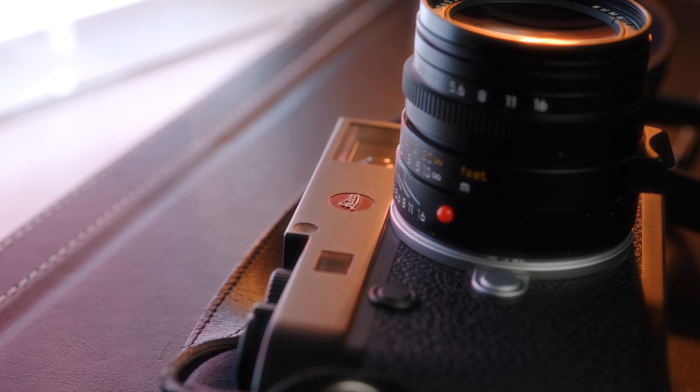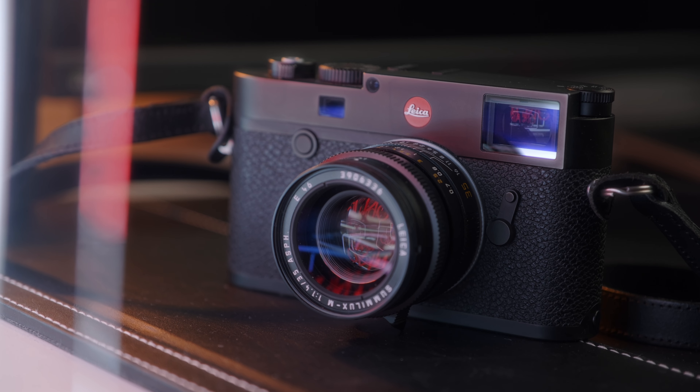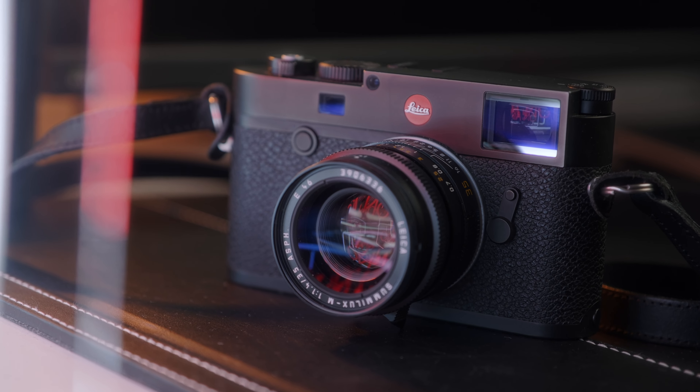Hi guys, welcome back to another video, it's Goffy here. In today's video I want to talk about the M10. If you've been following the channel, you'll know that I picked this up a few months ago. Prior to owning this camera I owned a Leica M240 for the best part of five years, and after owning it for five years I decided to sell it — and not long after selling it I started to miss it.